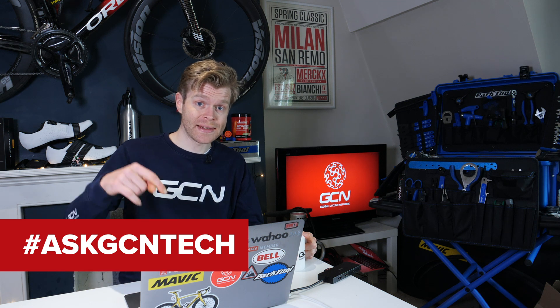Welcome to the GCN Tech Clinic lockdown edition. For those of you who are unfamiliar, the Tech Clinic is where you submit your questions about bike tech and bike maintenance and we'll do our best to answer them. You can submit your questions using the hashtag Ask GCN Tech on social media and in the comments section down below.